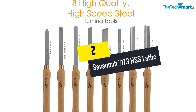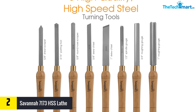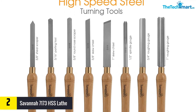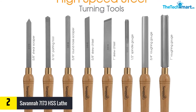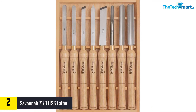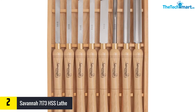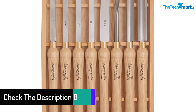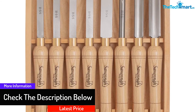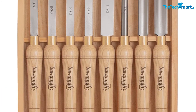At number 2 we have the Savannah 7173 HSS Lathe. If you are looking for a complete turning set with diverse applications, the Savannah 7173 is your one-stop shop. The steel is made of M2 high-speed steel, which has a longer lifespan than standard carbon steels. It comes with eight turning tools including a parting tool, scraper, skew chisel, round nose scraper, bowl gouge, spindle gouge, spear scraper, and roughing gouge. The set comes with a wooden cover that you can close to protect the tools when not in use.